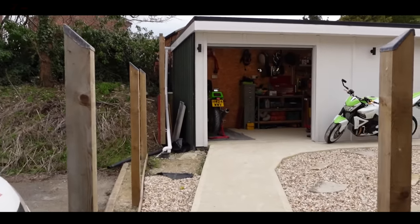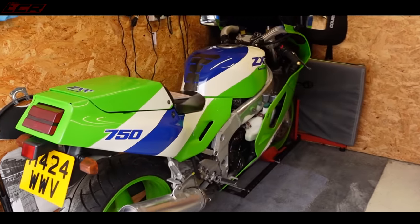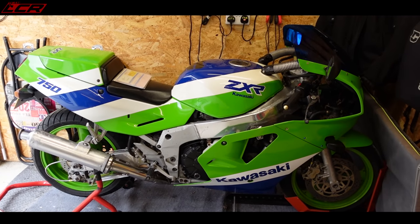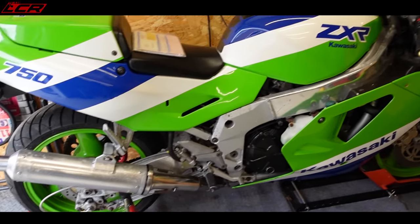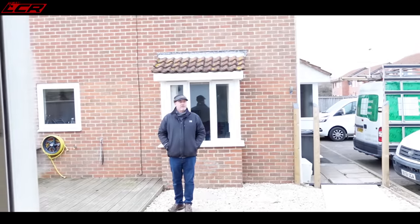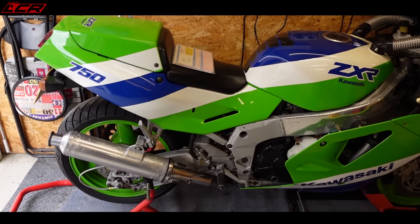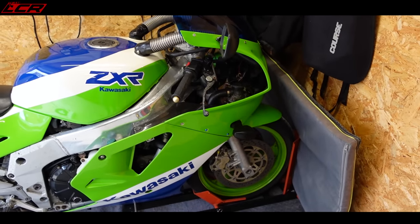Here's the new project — a 1990 ZXR 750 H1, like I used to own when I was in my teens. So this is going to be a full, nut and bolt restoration. The bike hasn't been run — was it 12 years, Peter? This is Peter. 2013 was when it was last on the road, and basically it was laid up, parked up, and not started since.